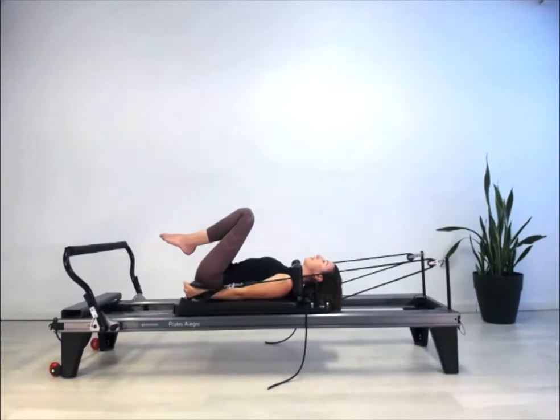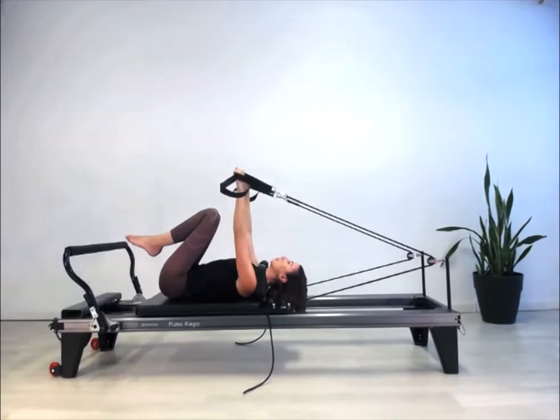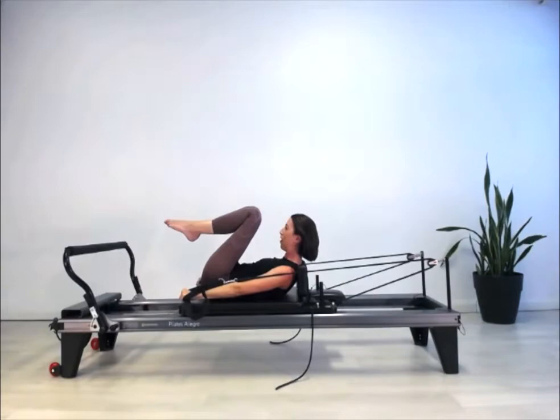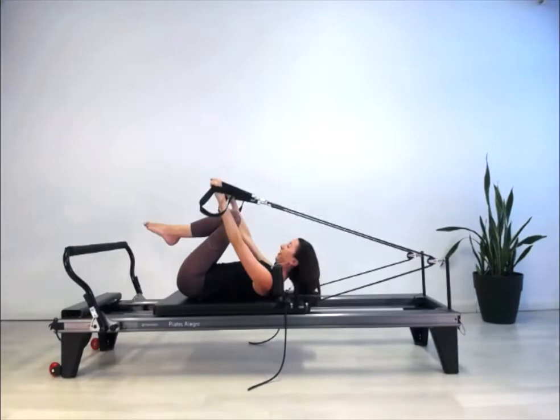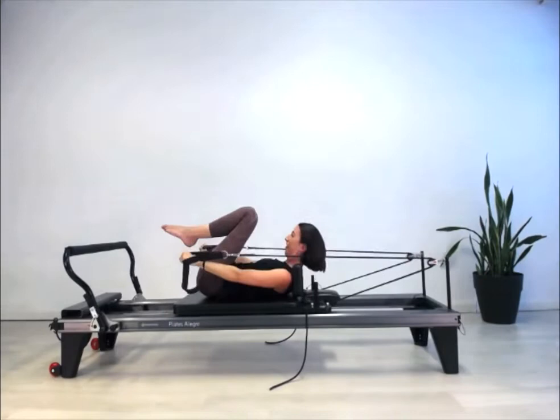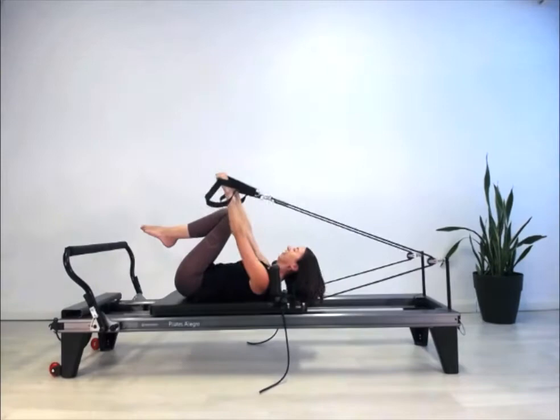Now let's add the chest lift. Take the arms up to the top and pull the arms as we just did, but add the head lift — the curl of the ears, the curl of the neck, the forward bend of the whole spine — and back down again. Same thing: lift the head, curl at the ears, bend the neck, reach forward and lower down. Last one in preparation for the hundred — curl, really feel like you're stretching down into those straps.